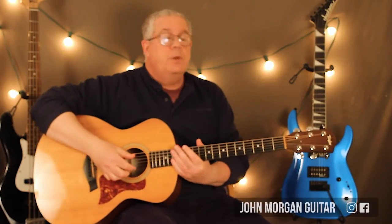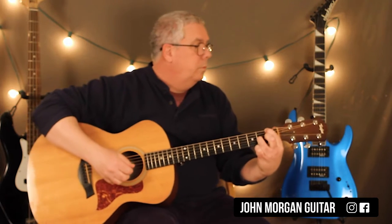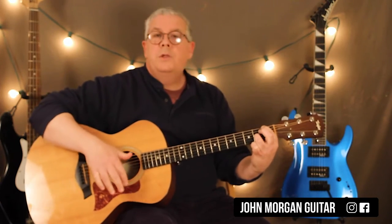Hi, welcome to Lessons with John. Today we're going to try True Colors by Cyndi Lauper. Here's your intro.